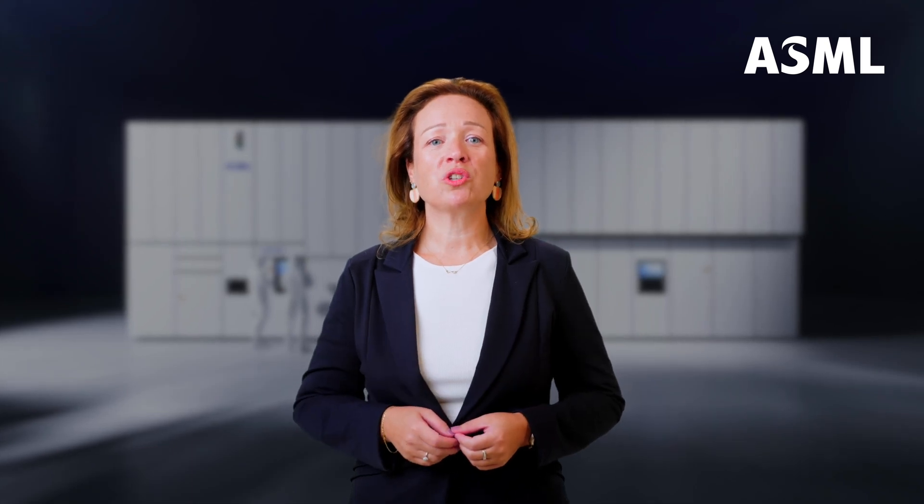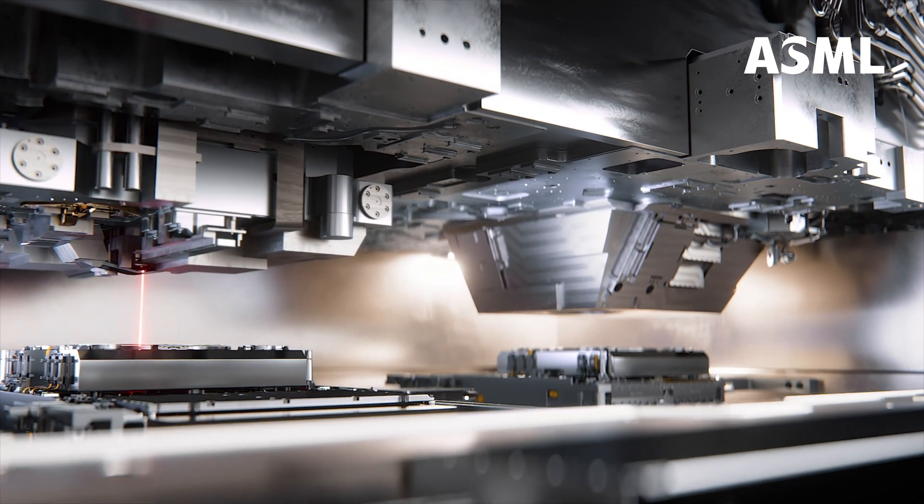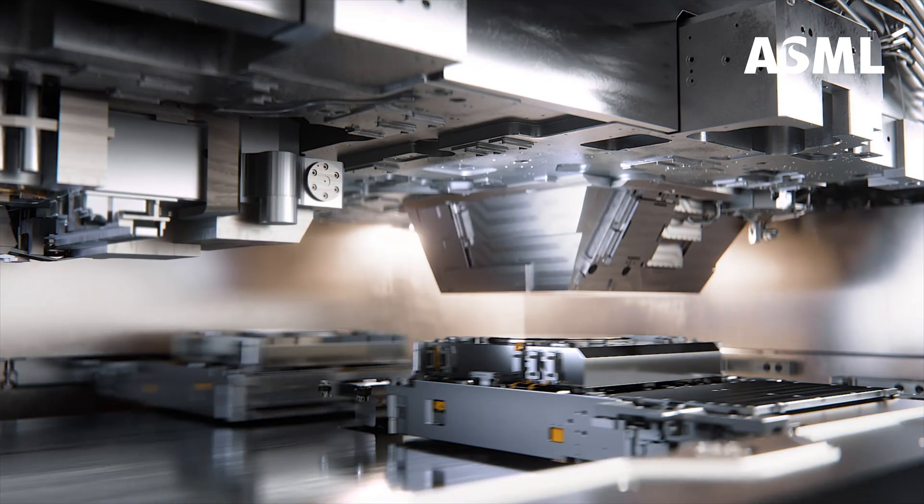The wafer stage is a crucial part of our HNA EUV system, so let's find out how it works. My name is Greet Storms and I'm the head of product management for our HNA extreme ultraviolet lithography system.